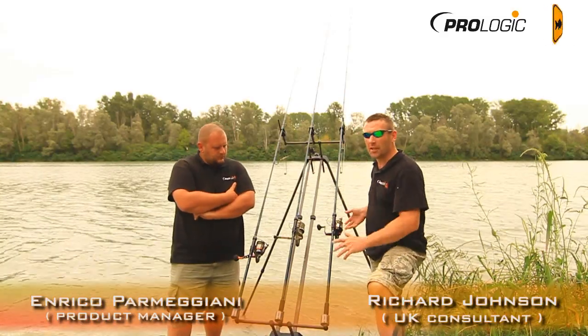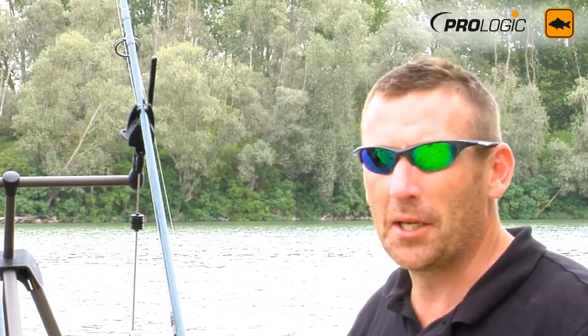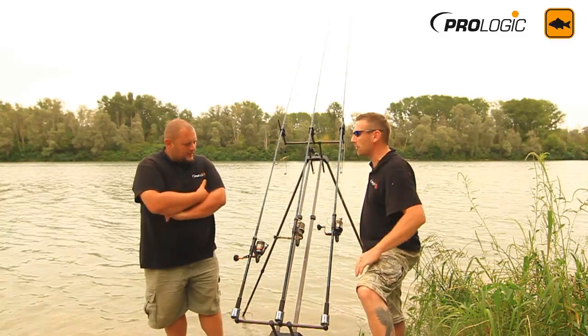We've taken 10 minutes out from fishing to basically run through the rods and the gear that we've been using to try and keep on top of these big powerful fish in the Italian mighty river Po. Enrico, this is a new range of rods — can you tell us about these rods?